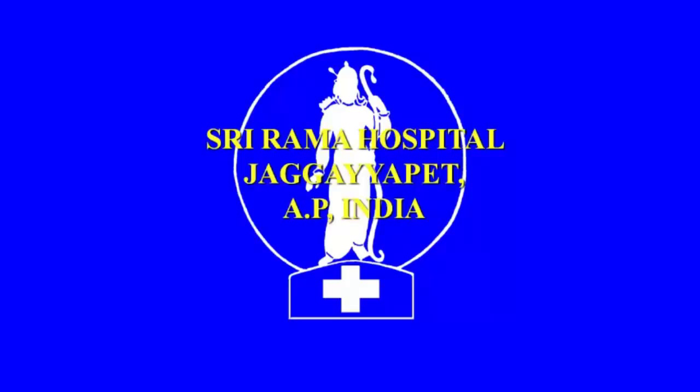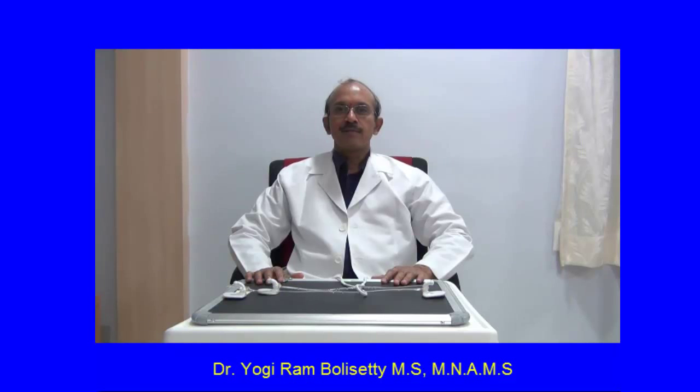Greetings to you from Srirama Hospital, JagayPet, Andhra Pradesh. Hello, I am Dr. Yogiram Bursati from Srirama Hospital, JagayPet. Now I will demonstrate to you the method of making single hand knotting. I will demonstrate the materials required and the technique of making the reef knot with the hand, then with the instruments, and later to make a knot in a difficult situation like in a cavity.